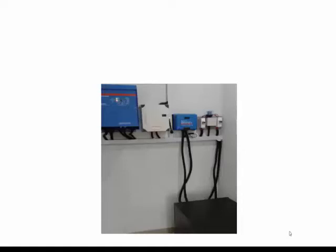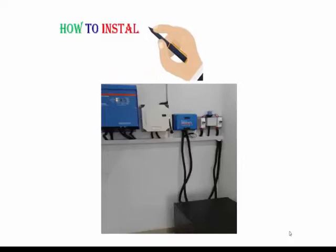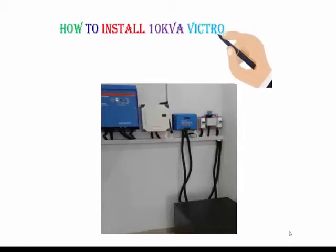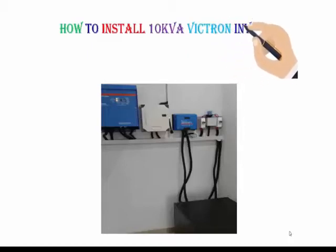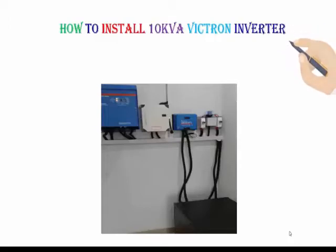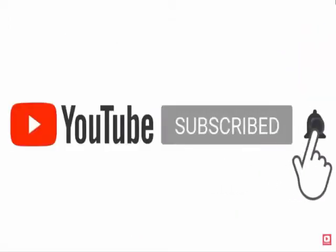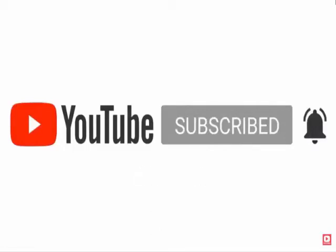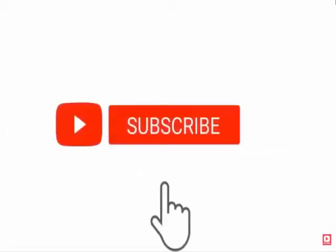In this video I will be showing how to install a 10K VE Victron inverter. This inverter can be switched on on-site or off-site. This installation is done by Package ICT Solar, and we also combine it with the installation of solar panels.